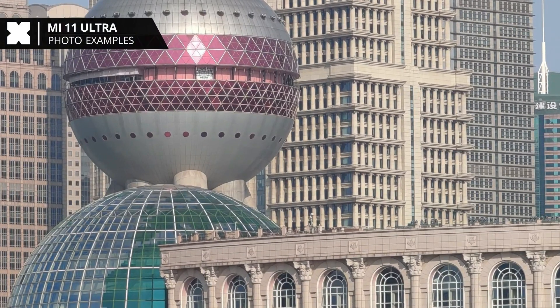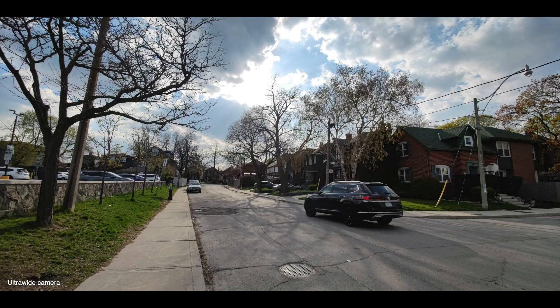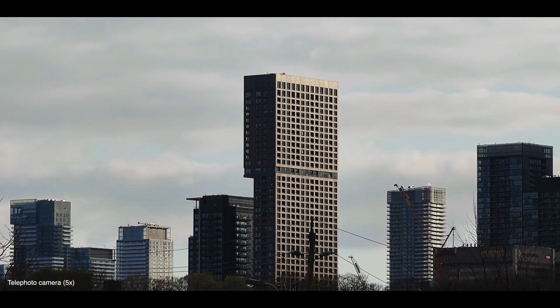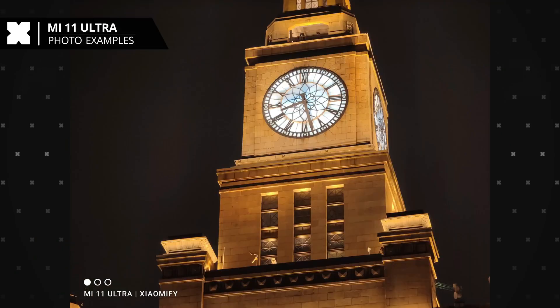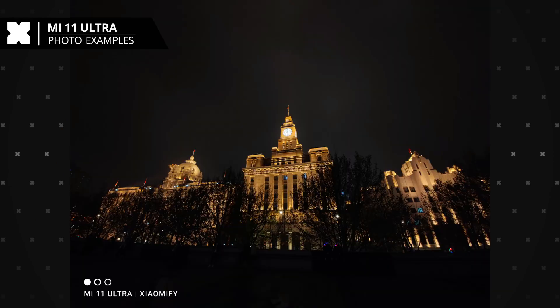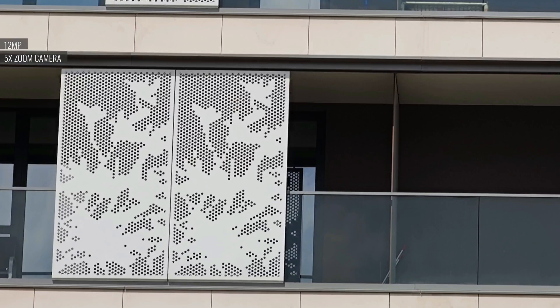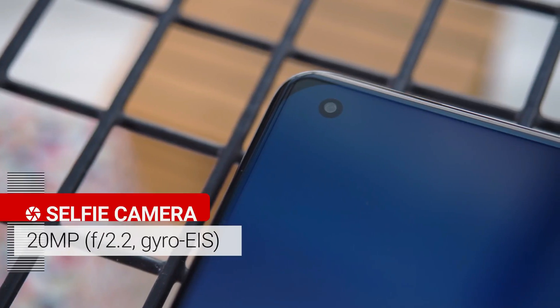The large sensor also enables a gorgeous bokeh effect. The 48-megapixel ultra-wide sensor is also very effective, with minimal color variation even in low light. The Mi 11 Ultra particularly shines in low-light scenarios where the light-gathering capacity of the main sensor is clear. The telephoto lens is great too — the 5x zoom isn't quite at the S21 Ultra's level but exceeds the OnePlus 9 Pro.